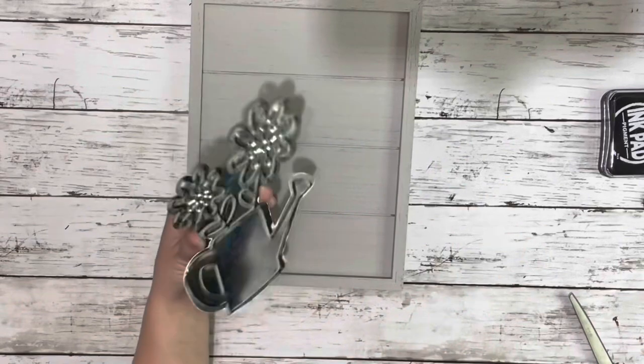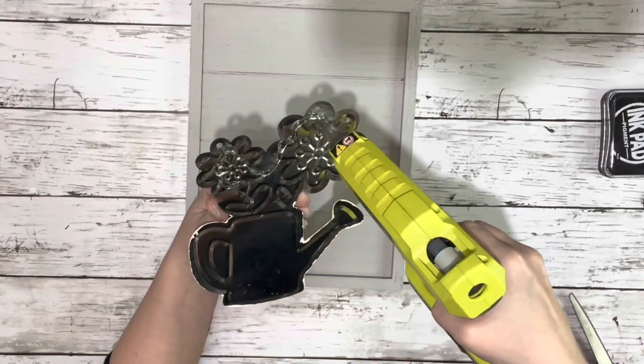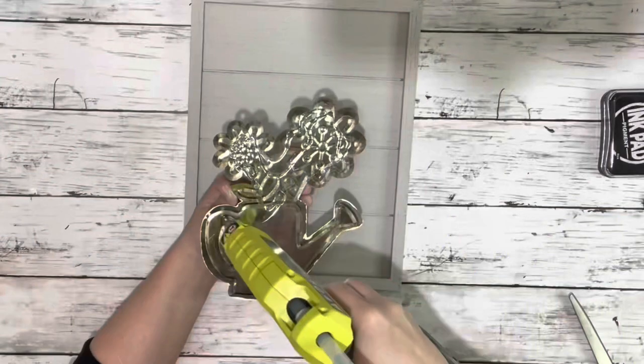Then I took that whole plaque and put some hot glue on the back and placed it as centered as possible on the front of that painted frame.